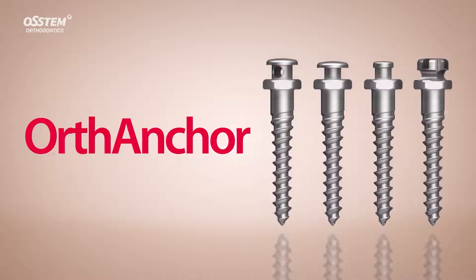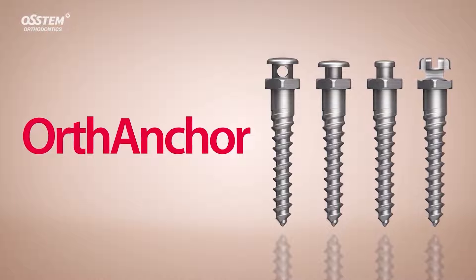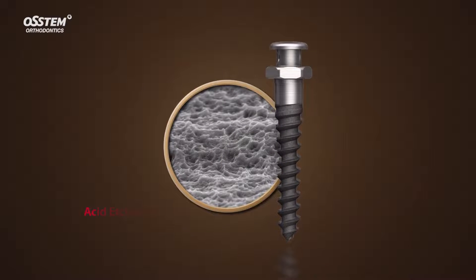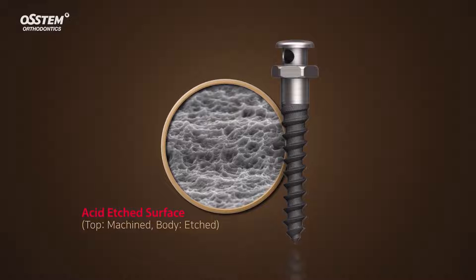Introducing the OrthAnchor. The OrthAnchor is an orthodontic screw made by Austin. It has three notable features. Two different types of OrthAnchors are currently available: a machine surface and an acid etched surface product.